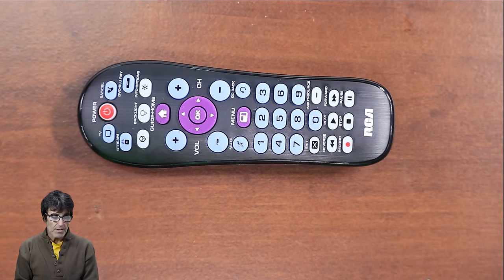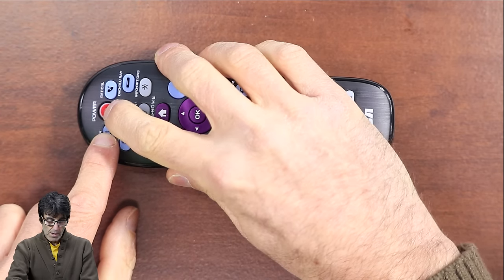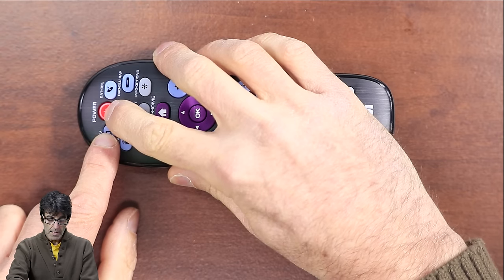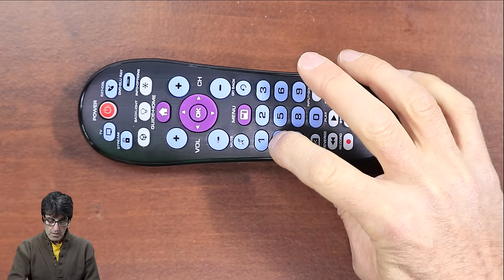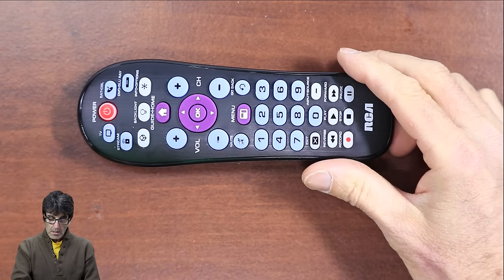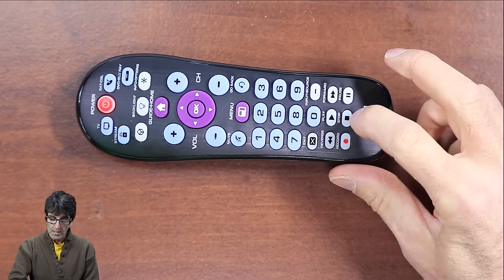So manually turn on your device while holding down the device key — I'm going to be doing a Vizio TV again. Press power at the same time; the light will go out, then wait for it to come back on and release both keys. Enter four — the code for Vizio. Now point the remote at the TV and press power. Did your TV turn off? Yes, it did. Push stop.